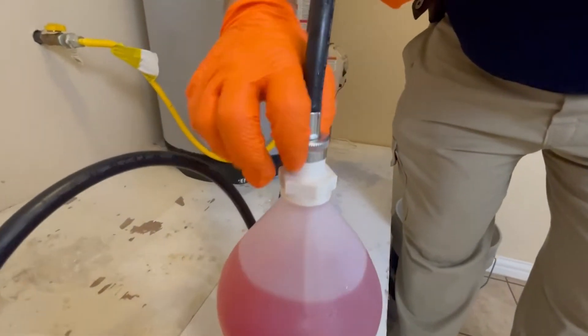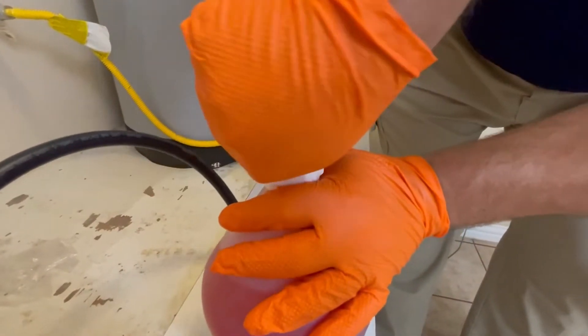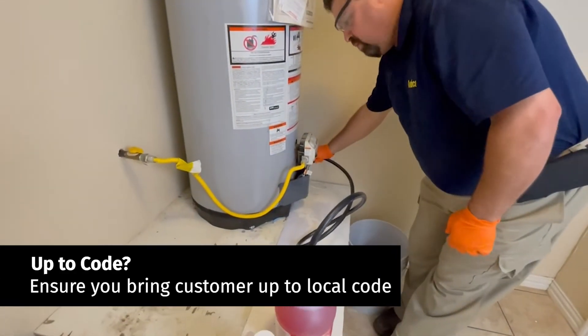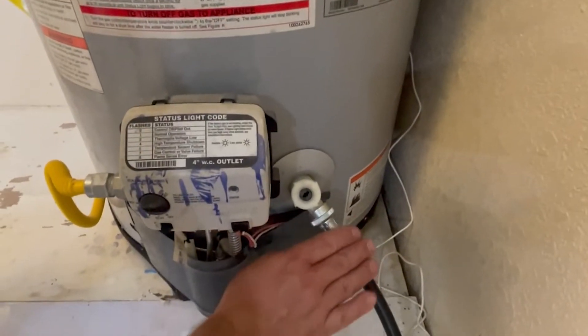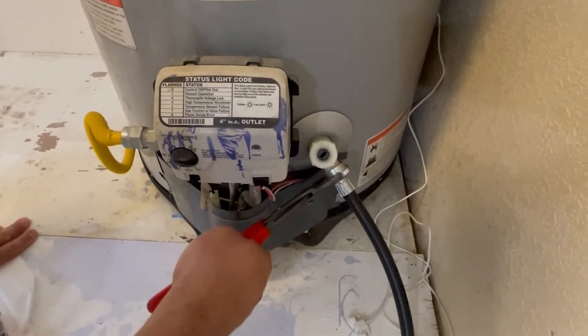Put a regular washing machine hose on there — it's really simple. Give it a good snug. This will go to the water heater drain. I'm going to go ahead and tighten the hose onto the boiler drain of the water heater until it's nice and snug. You can also get a little snug with a pair of pliers.